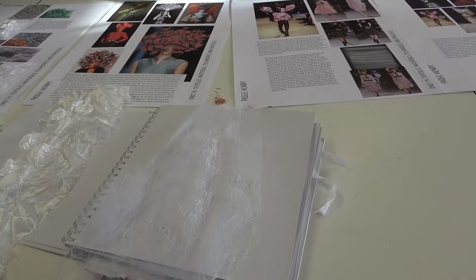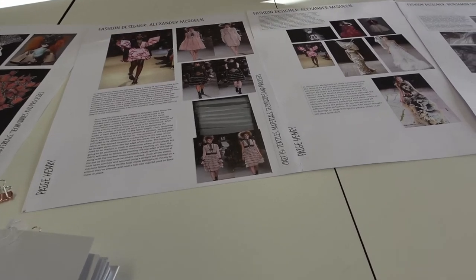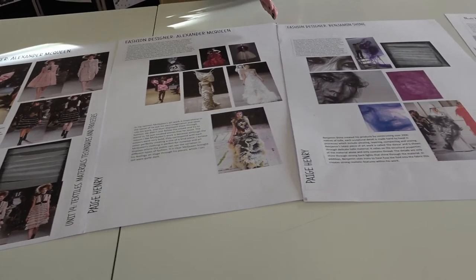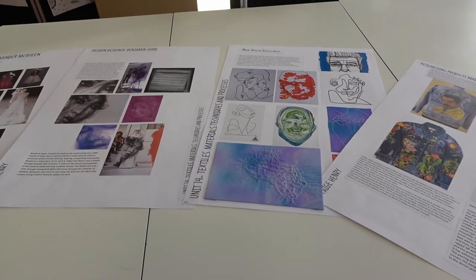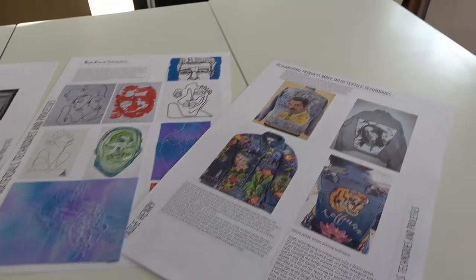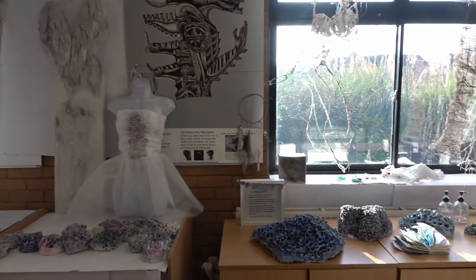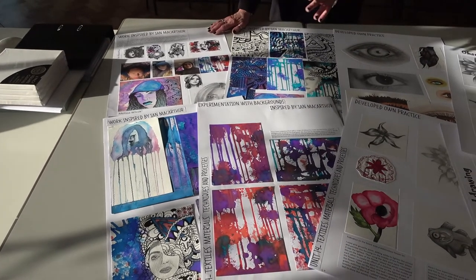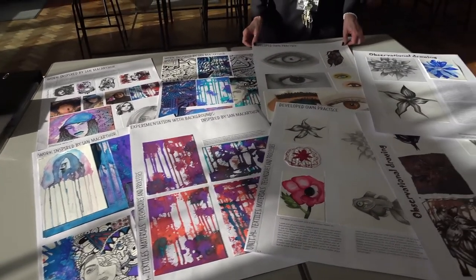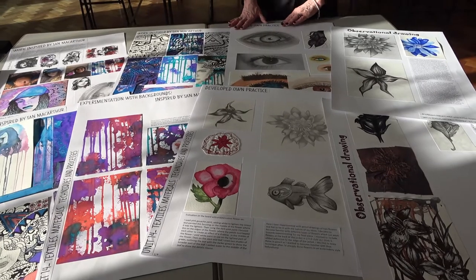After you've done the experimentation and you know about textiles, you start to look for your designers or your artists, depending on whether you want a fine art outcome or a fashion outcome. This student was looking towards a textile outcome — she was particularly interested in denim jackets and upcycling. She started to look at artists to inspire her, such as Ian McArthur, because she liked the pattern, and then she started to do her drawings, looking carefully at flowers and experimenting with machine embroidery.